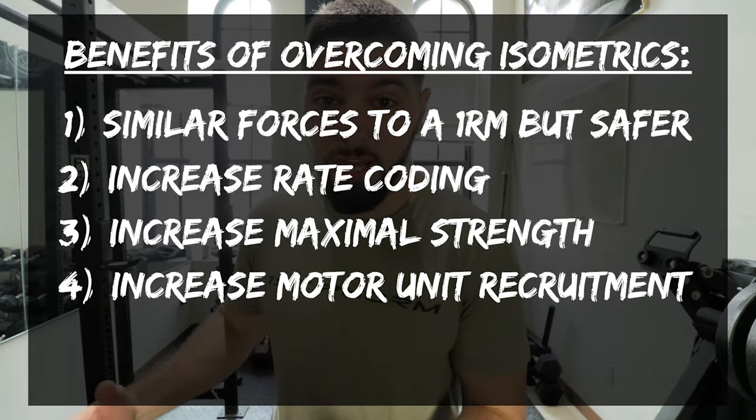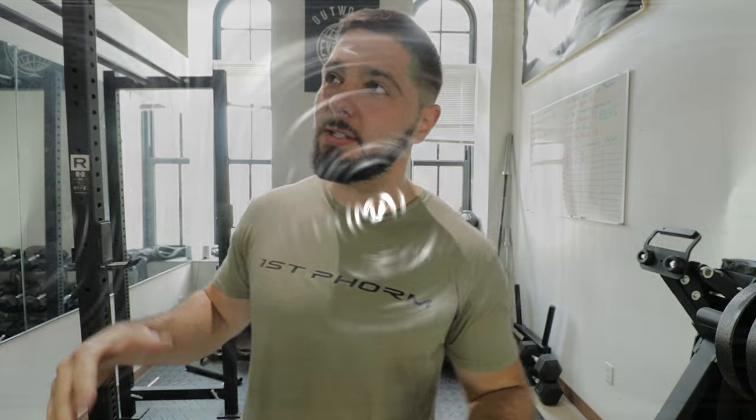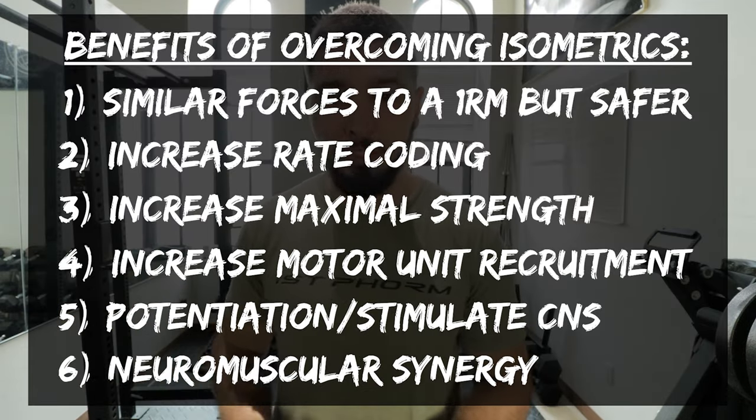A few other benefits would be potentiation and firing up of the nervous system. If you do an overcoming isometric and then go to jump, you are likely going to be potentiated and will jump a little bit higher than had you not done it. There is also neuromuscular synergy — your muscles' ability to work together. For example, doing a bench press overcoming isometric against the pins for five to ten seconds allows your pecs, triceps, and shoulders all to work together and get synchronized.